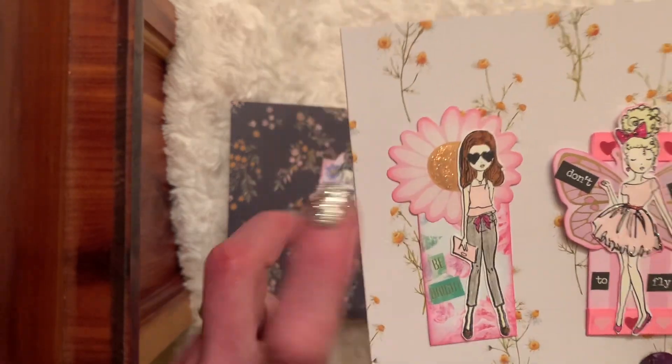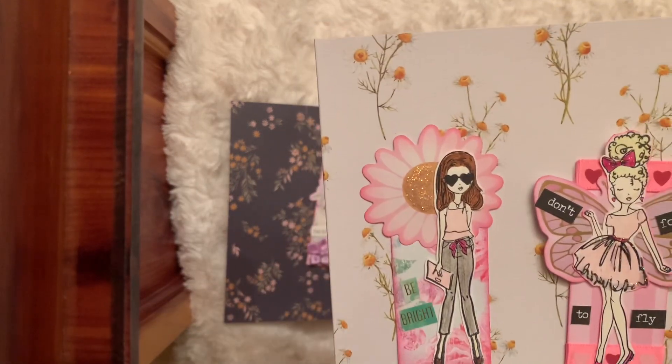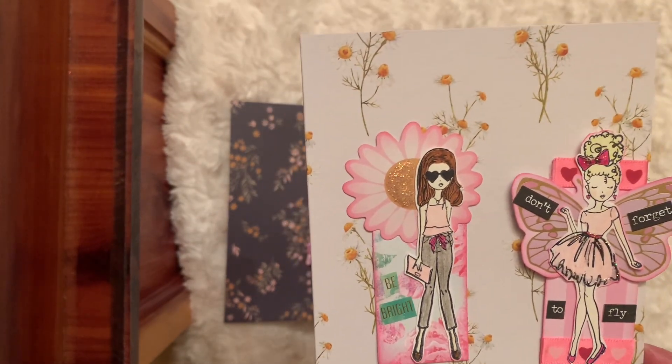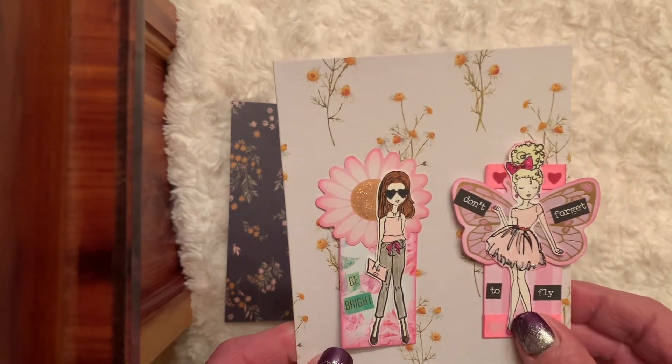These two I created — this one's a little hard to see, it says 'be bright,' and I thought that went cute with her sunglasses. That die cut was just pale, but look — I added stickles and I think that's kind of cool. She's on a pretty floral background.